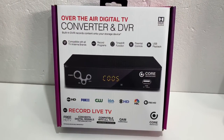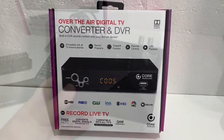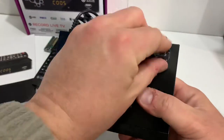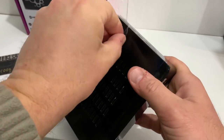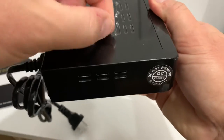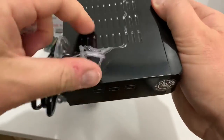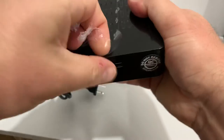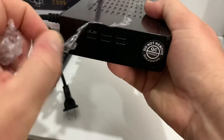I get lots of comments from viewers saying that their converter box overheats. The big reason why is because there's a very thin, almost invisible layer of plastic on these things when they leave the factory. You've got to peel that off because that plastic blocks the vents on the top and sides. That will probably keep it a lot cooler and help it last a lot longer.